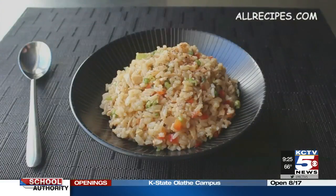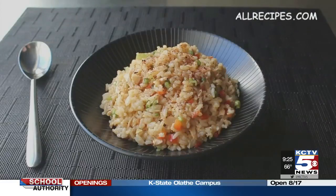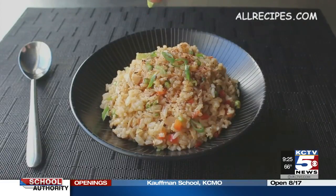Would that be served hot or cold? You could serve it either way. If you served it hot, it would be like fried rice. If you served it cold, it would be more like a rice salad.